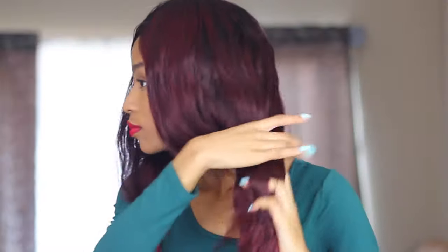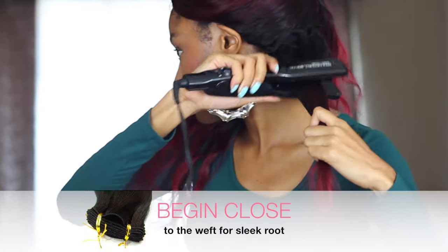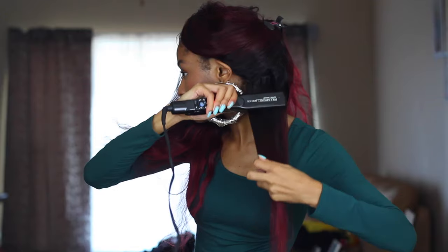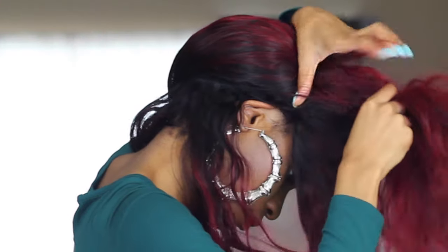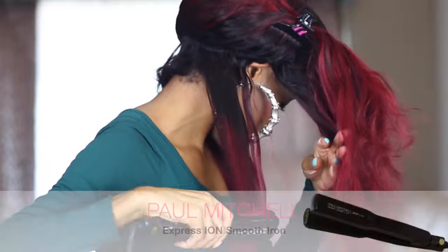I'm applying this product throughout the hair using a detangling big paddle brush, and I detangle the hair before I go into each section. When you're flat ironing your hair, you want to make sure you're grabbing about 2-3 tracks at the most, starting from the weft of the track all the way down to the ends. When you take your time, make sure that all of the sections are detangled appropriately.